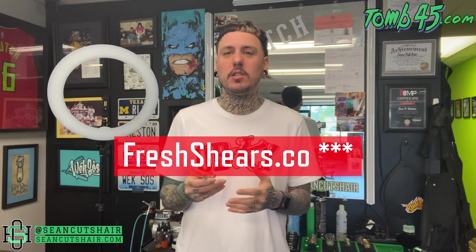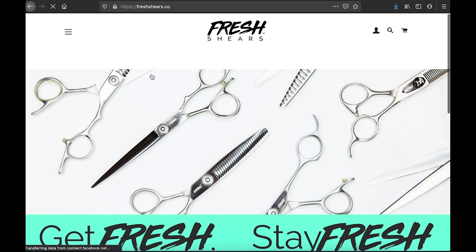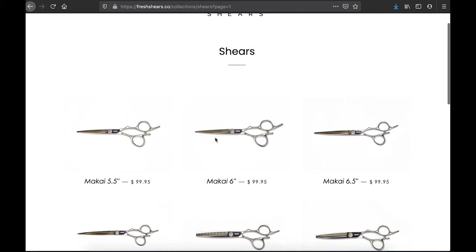At the end of this unboxing I'm gonna use them and show you guys some clips, and I will go into detail at the end on how I feel about them. But real quick, I want to tell you guys why I think they're a good deal, especially for beginners on a budget. The website is FreshShears.com and the Instagram is Fresh Shears as well. There are two options when it comes to a straight cutting shear — one with a second indention for your finger, and one with a straight edge.